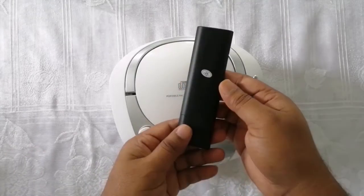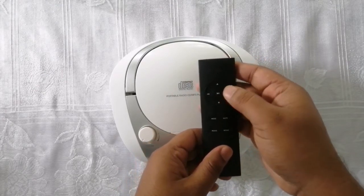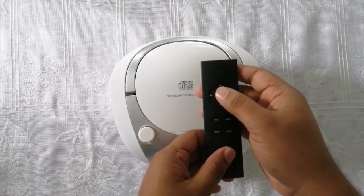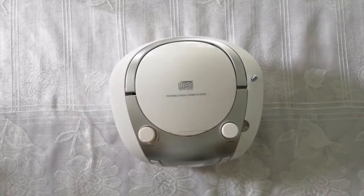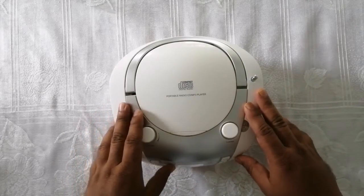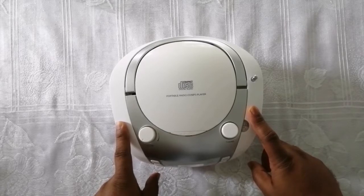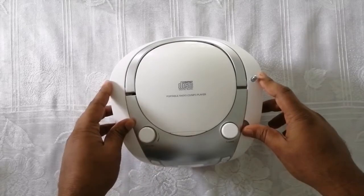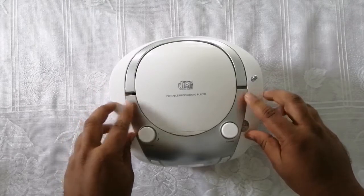On the remote you can see: on/off button, up and down, forward, backward, play and pause, mode, mute, music and movie buttons. The main useful thing for this device is that we can use it on AC current and also on DC batteries.